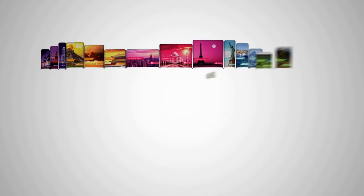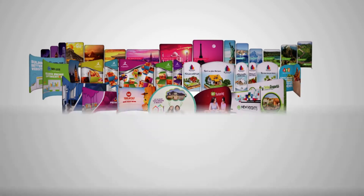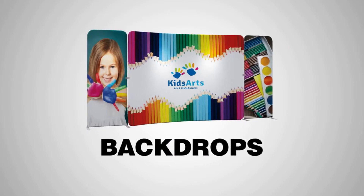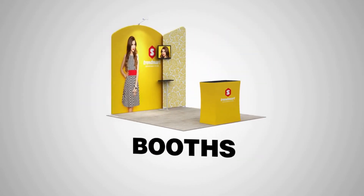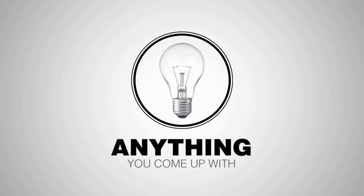Almost all the displays in the Eurofit family are compatible with each other, so you can link several displays to create backdrops, booths, workspace dividers, or anything else you come up with.